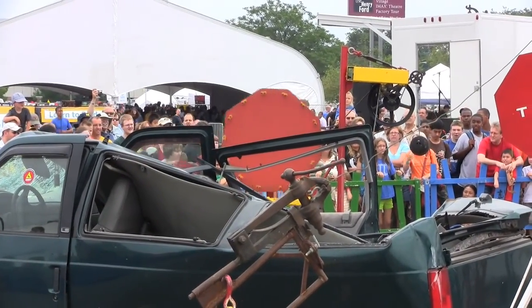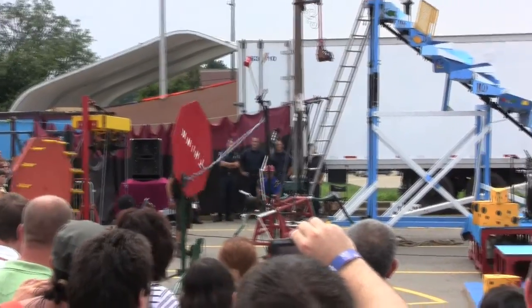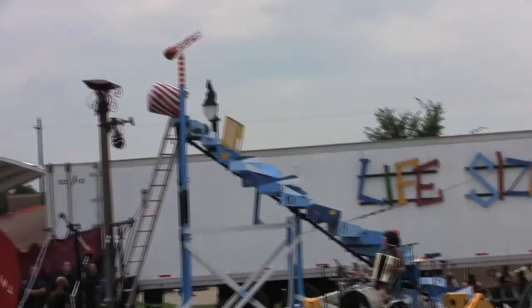There it goes, folks. The gantry winch is moving. The bowling ball is dropping down. The thing sign is slowly moving it down. The little hammer is hitting the preloaded string. And there goes Chuck into the crazy stairs bucket.